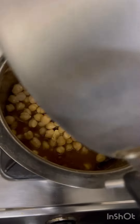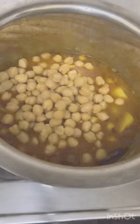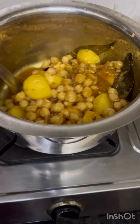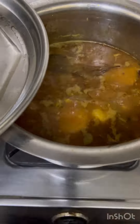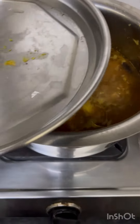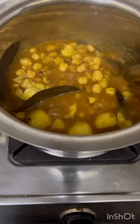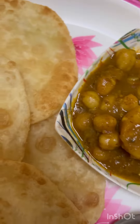Let's get started with this recipe. I will add some water to the flour and mix it. Now I will add some water to the flour. We are almost ready. We are going to make the flour.